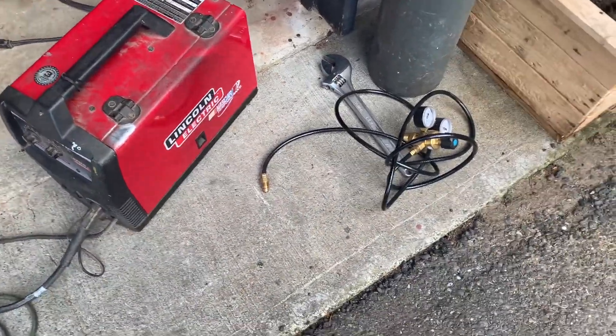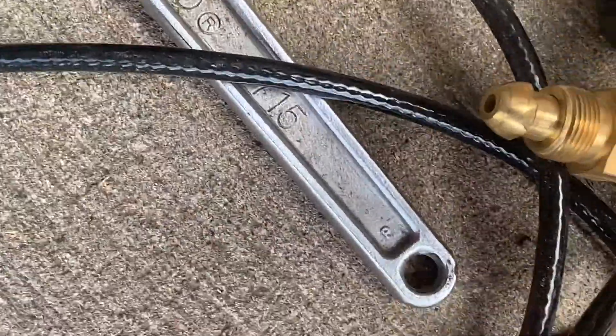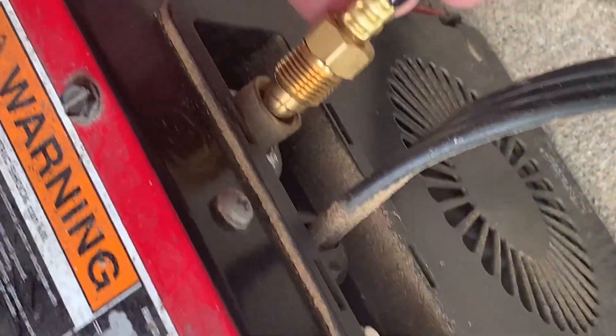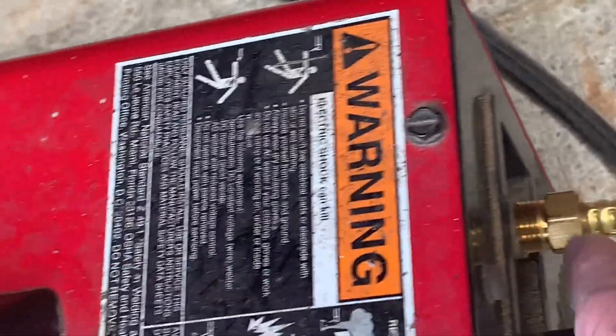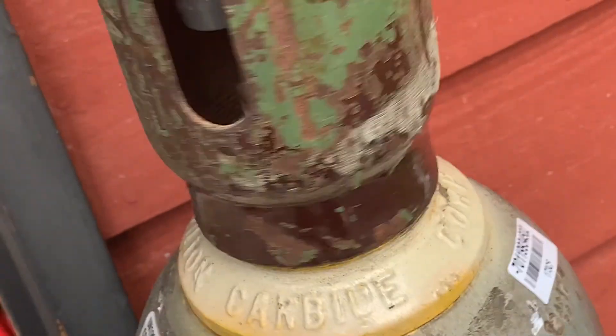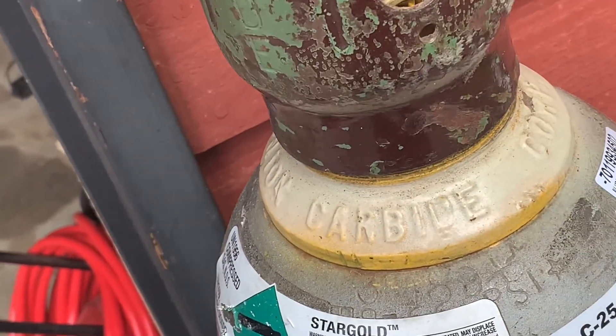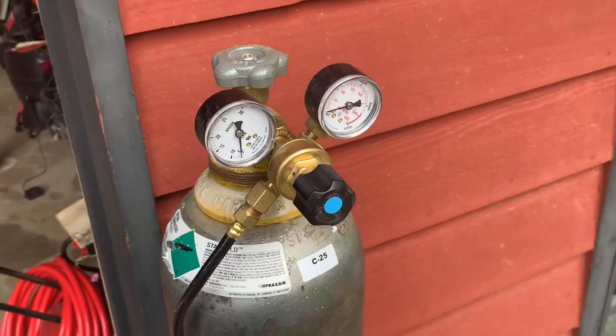Next, go ahead and get our gauge hooked up. This end is going to go on the bottle, and this end hooks to the back of the machine. Sometimes you'll find that these gas fittings have reverse threads — the way to tell is there'll be a notch in the nut. These are just regular threads. You always want to have your bottle secured to the wall so that in case you bump into it, it doesn't fall over and knock the head off it. There's our gauge set up.